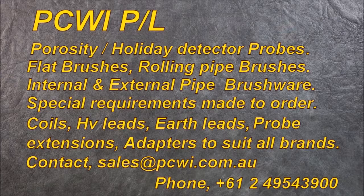PCWI porosity holiday detector probes: flat brushes, rolling pipe brushes, internal and external pipe brush wear, special requirements made to order, coils, high voltage leads, earth leads, probe extensions, and adapters to suit all brands. Contact sales at PCWi.com.au.